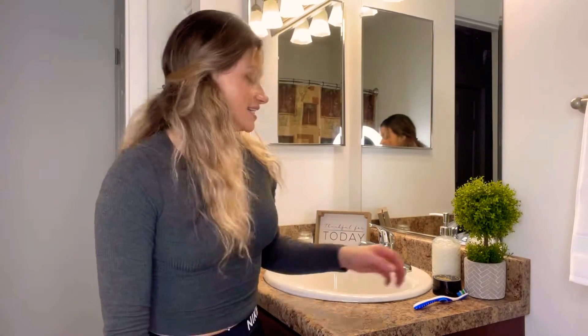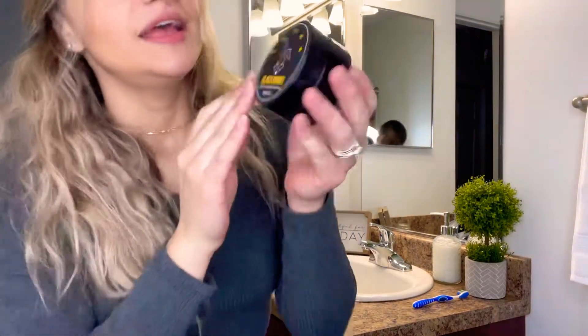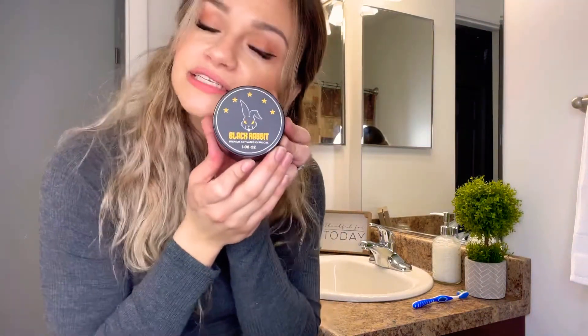Hello everyone and welcome back to my channel. Today we are doing a review on the Black Rabbit Teeth Whitener. It is premium activated charcoal to whiten your teeth.